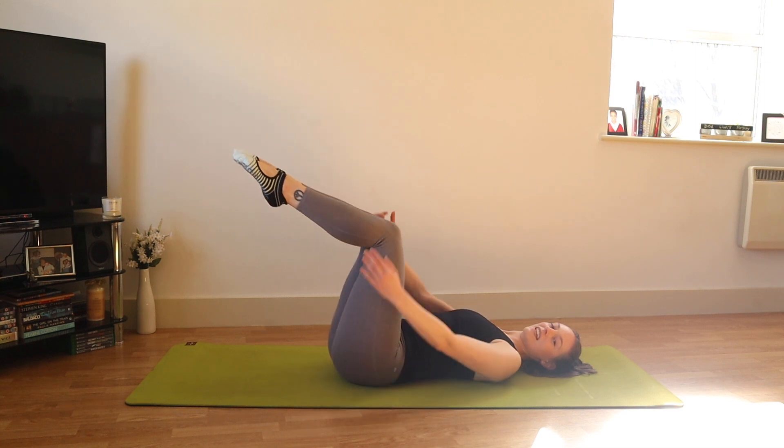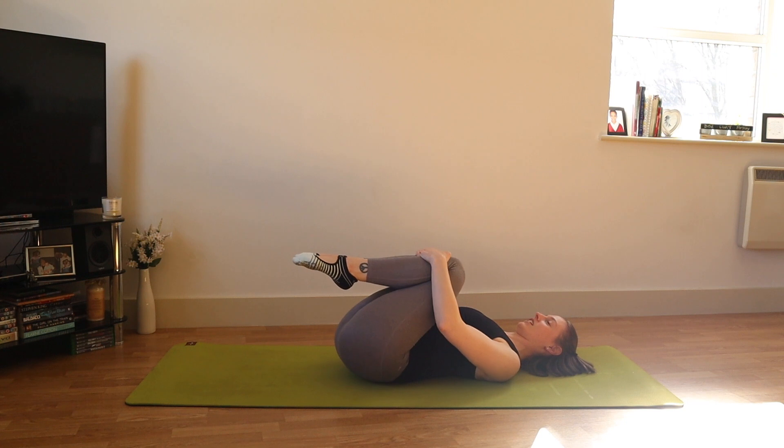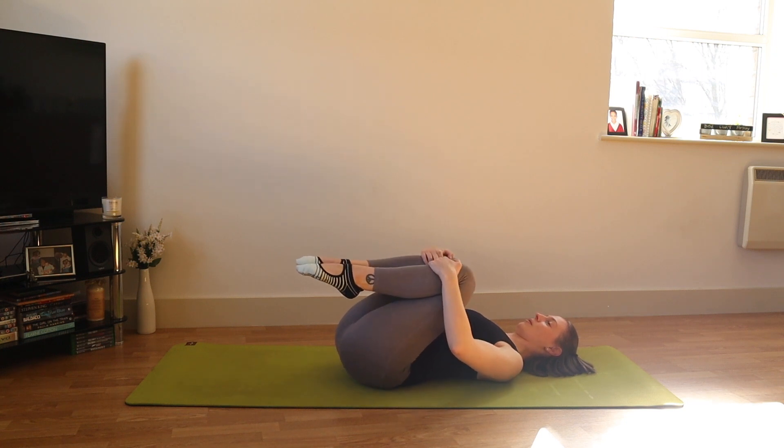As you bring your knees into your chest, give yourselves a hug — holding the knees in and taking a gentle rock side to side on your lower back.